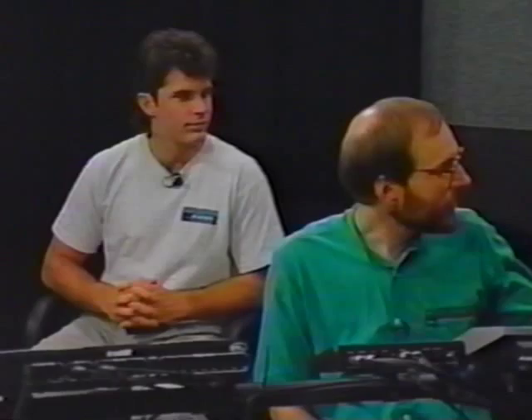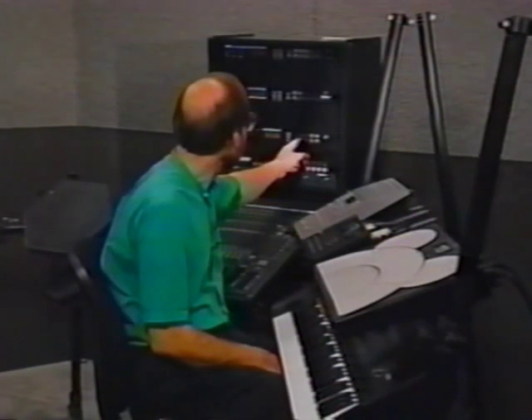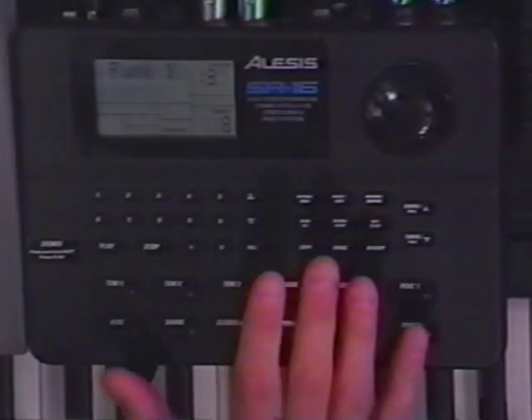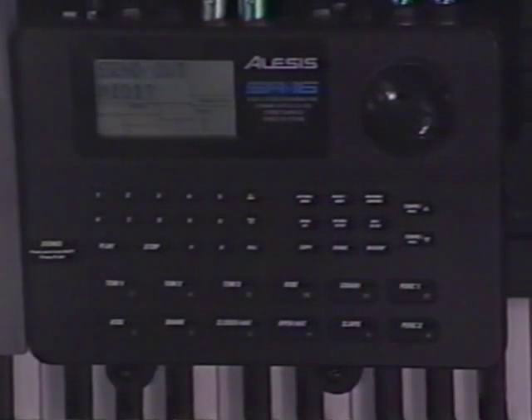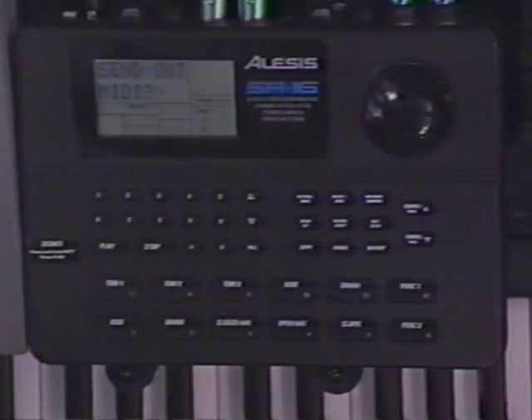This is a very easy process, as backing up should be. First, set up the Data Disk to receive messages — there's a button that says 'Receive,' and it says 'Receive one SysX, waiting for data.' Now the SR16 is equally obvious — there's a button that says 'Backup.' They obviously thought this was important enough not to hide in some menu, but to have a dedicated backup button. So you press backup. And because Alesis makes the Data Disk, they've set 'Send Out MIDI' as the first page on the menu.